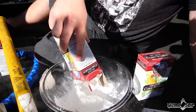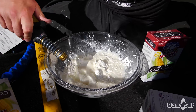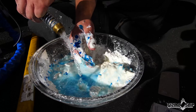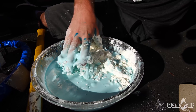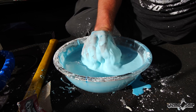Oobleck is a non-Newtonian fluid, which means that it's both a liquid and a solid depending on the amount of force that is applied to it. To make this, all you need is cornstarch and water. We got a whole bunch of oobleck here. That should be good. That's the right consistency right there — beautiful oobleck.